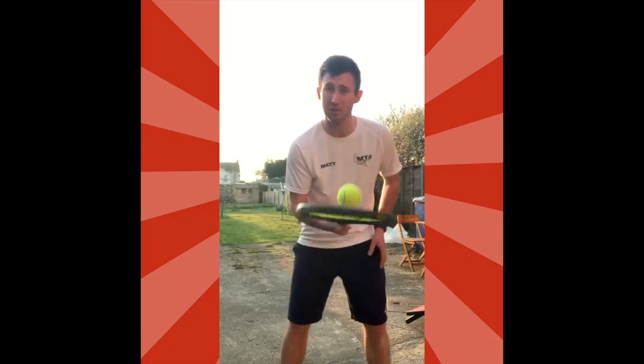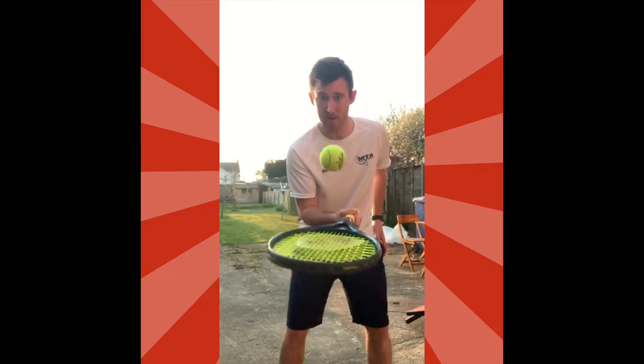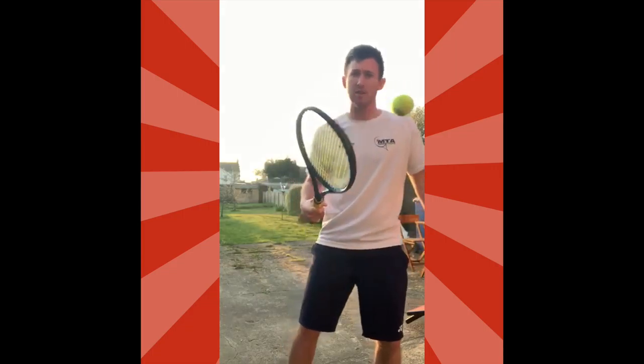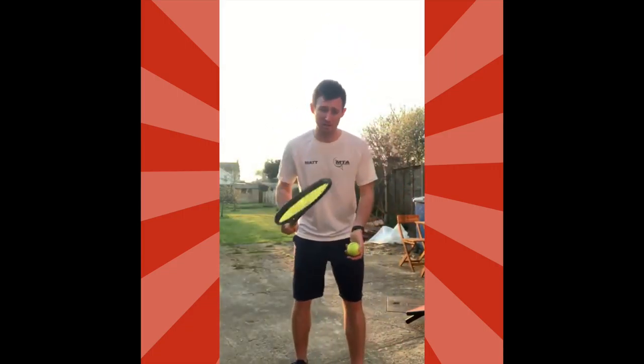If you want to get competitive, you can see how many you can do in 30 seconds. In that respect you're going to try and keep it as low as you can, so see how many you can do in 30 seconds.